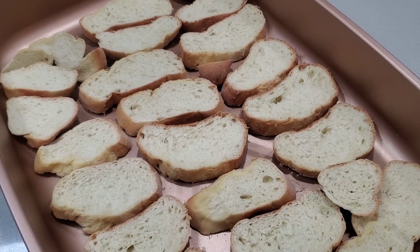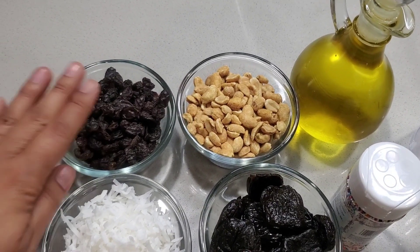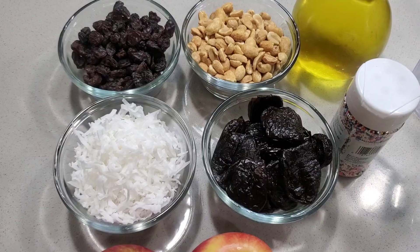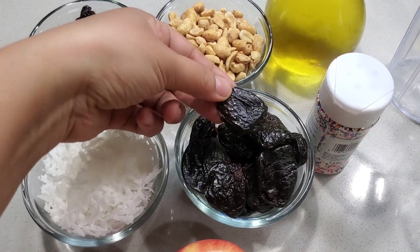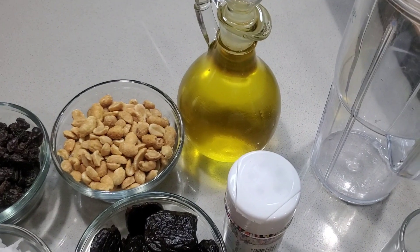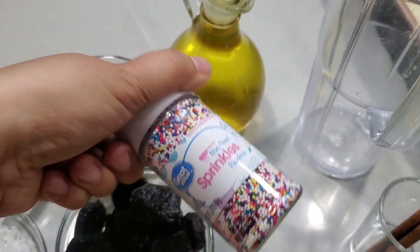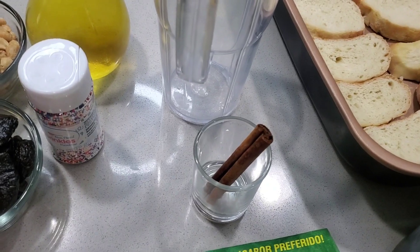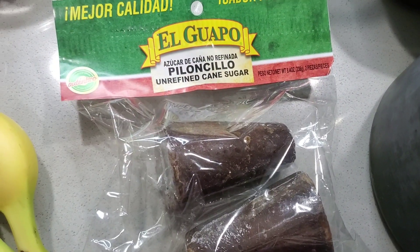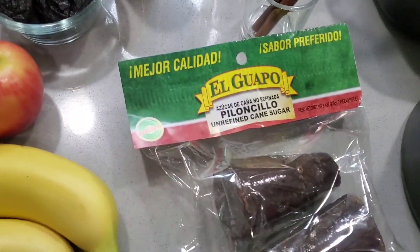The ingredients we're gonna need are: half a cup of raisins, half a cup of peanuts, half a cup of shredded coconut, half a cup of dry plums that come in a bag, two apples, two bananas, some oil for frying, colorful sprinkles to decorate, a cinnamon stick, piloncillo — which is unrefined cane sugar with a really good flavor — and some water to boil the piloncillo and cinnamon.